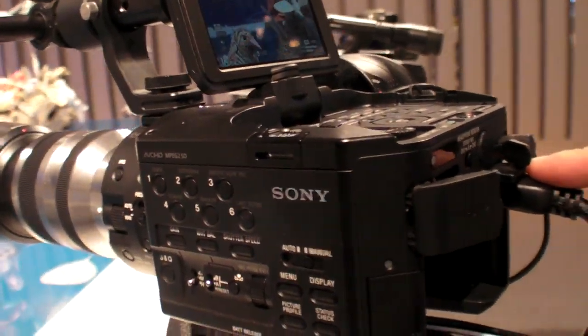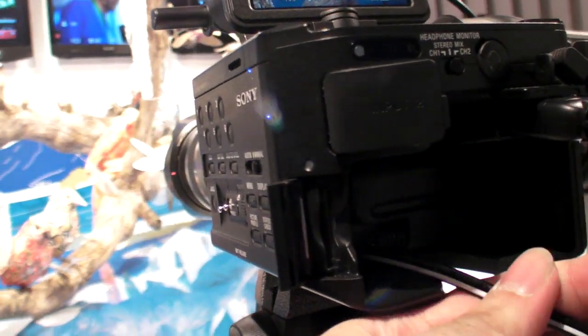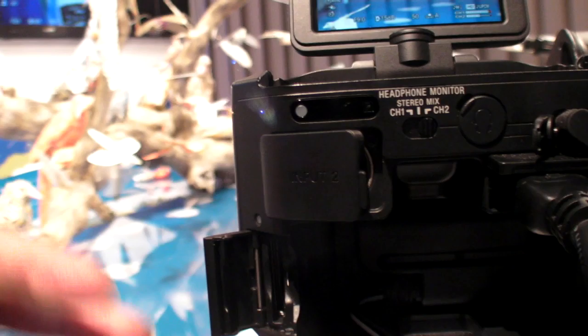There's a full-size HDMI output, not the small one. There's also where the SD card goes. It has a better sensor, related to the XLR.